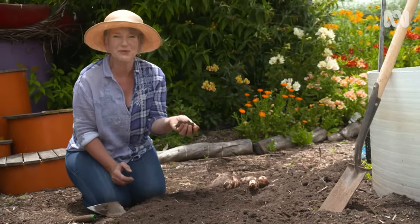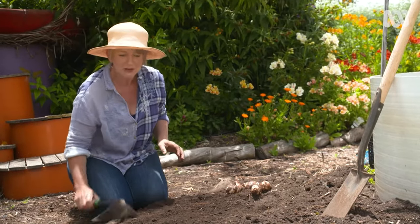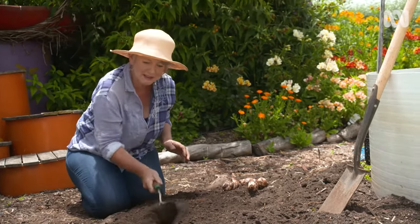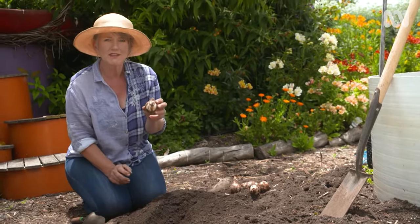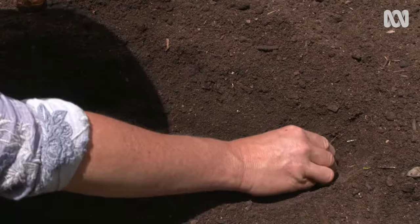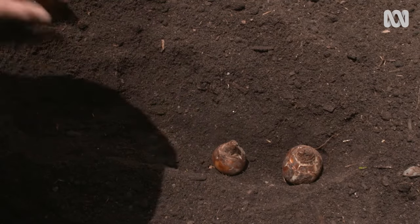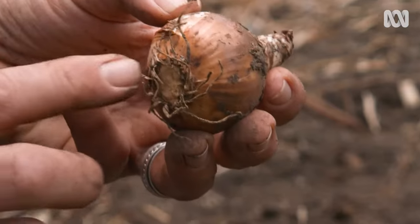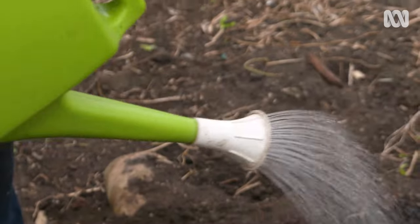Soggy soil is a real no-no for bulbs. Always read the instructions on the packet about planting because it will give you information about the depth you need to plant your bulbs. As a general rule, we plant bulbs twice as deep as they are wide. If you plant them too shallow, they won't be happy, and if they're too deep, they'll be exhausted by the time they get to the top. It's important to plant your bulbs root side down, and the shoot will come up at the top. We space them about twice the width of the bulb. Water in well and keep it up for the first couple of weeks to stimulate the roots to start to grow.